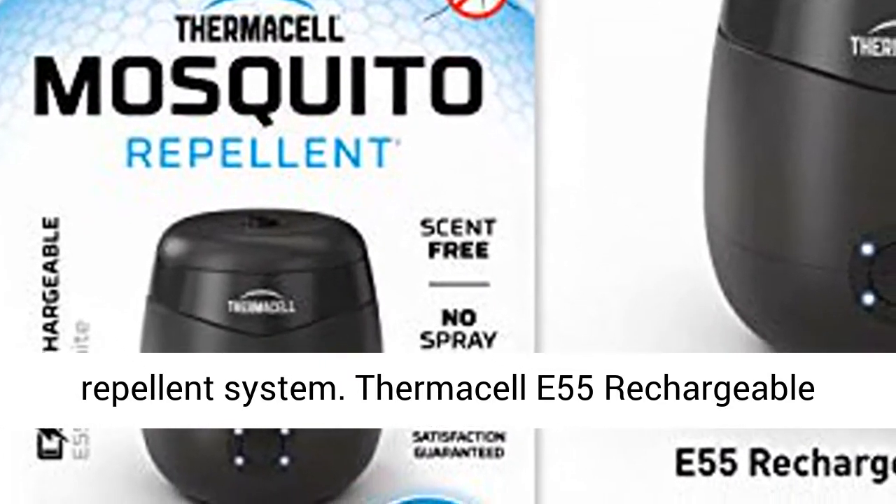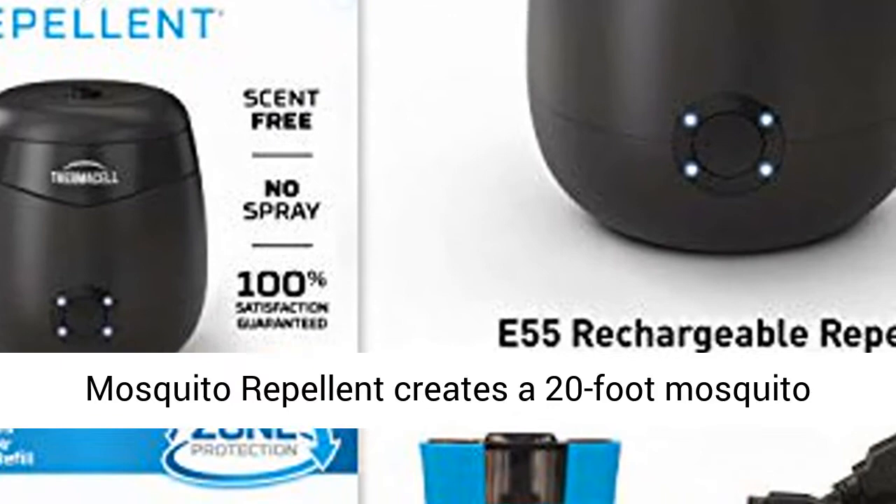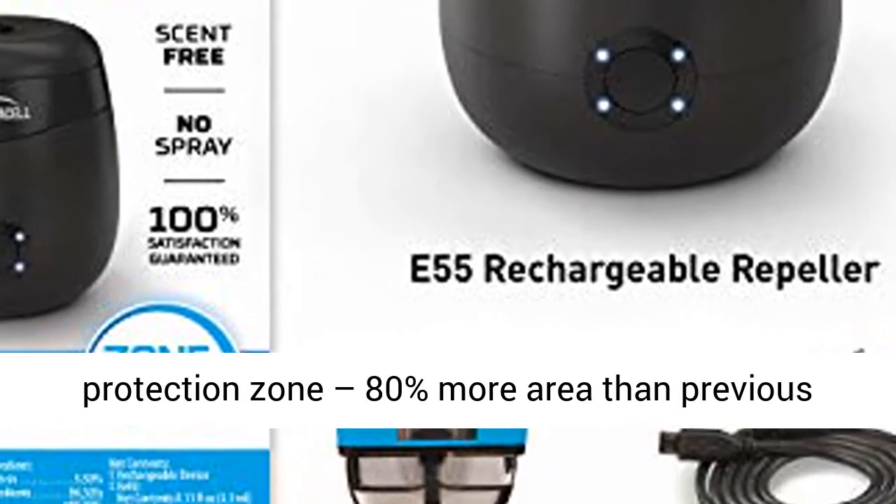Thermacell E55 Rechargeable Mosquito Repellent creates a 20-foot mosquito protection zone — 80% more area than previous models.